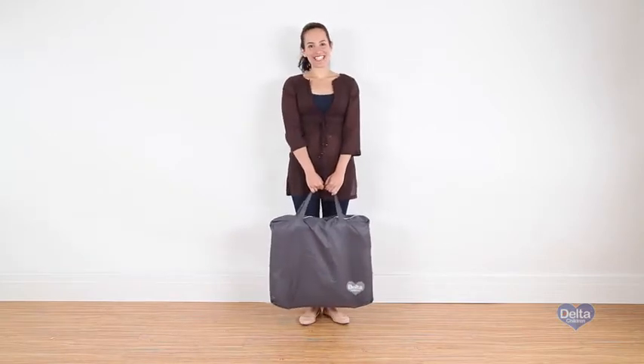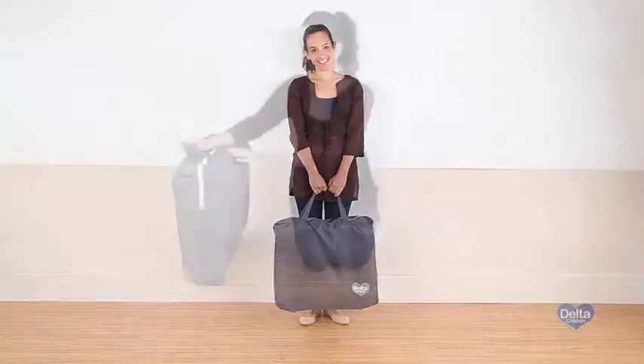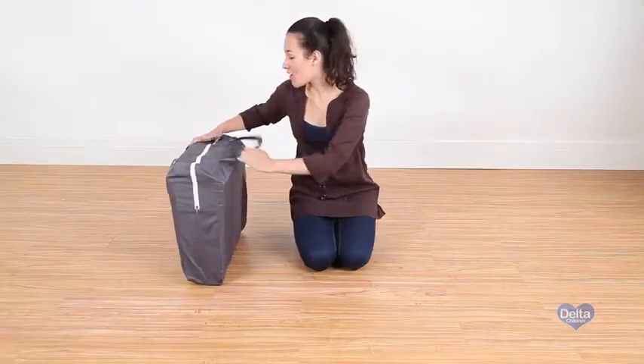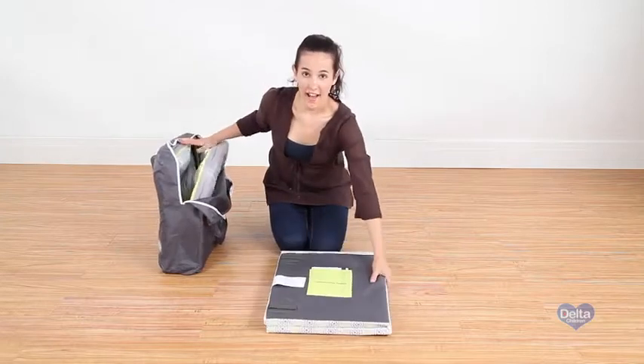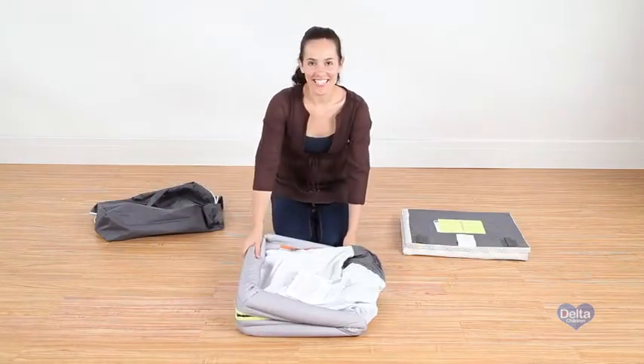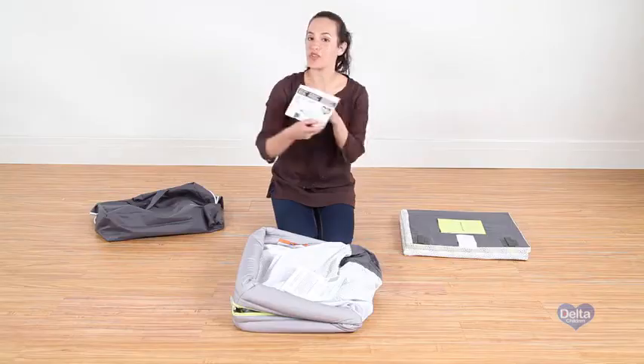Hi everybody, I'm Gladys and today we're gonna assemble the Viaggi Play Yard. This is so easy. First we're gonna take out the materials from the storage bag. We have the mattress pad and the frame. Remember you can keep your instructions so you can always refer to them.